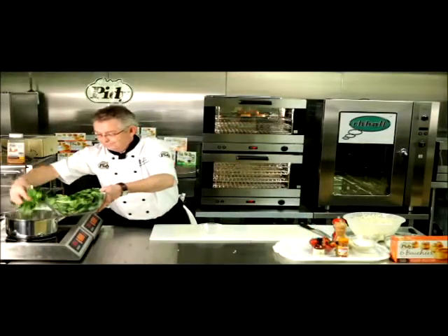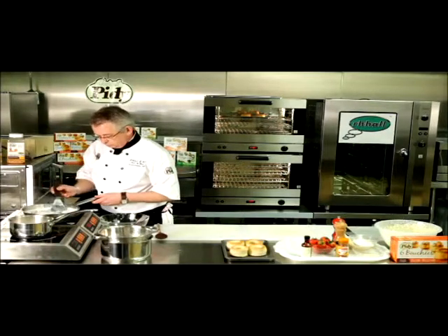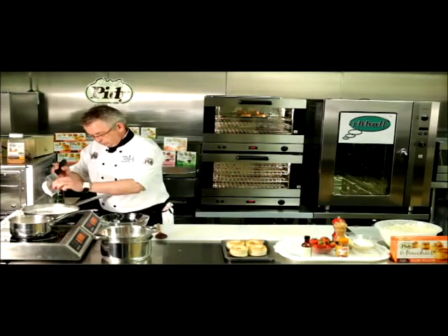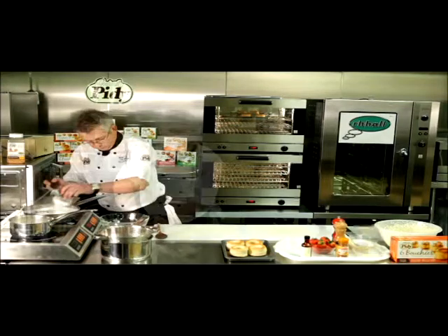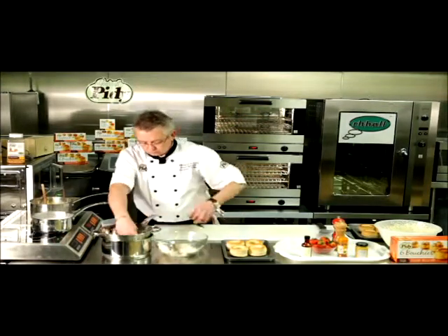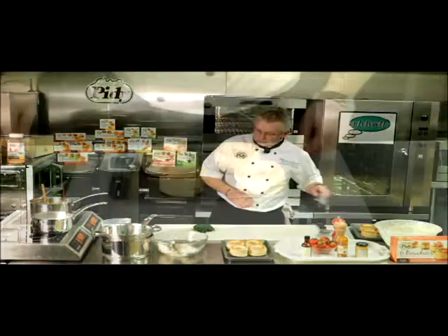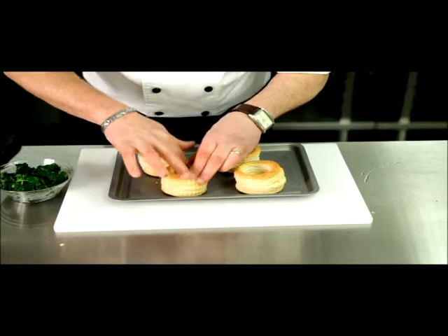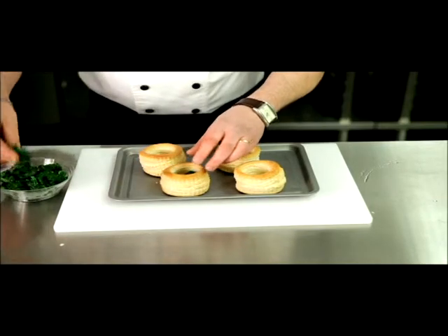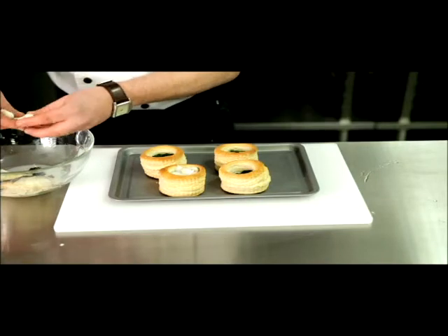Blanch the spinach. Remove the fish after poaching gently for 15 minutes. Drain and chop the spinach. Fill the unbaked Piddy Volavons case, first with spinach, then with the flaked fish.